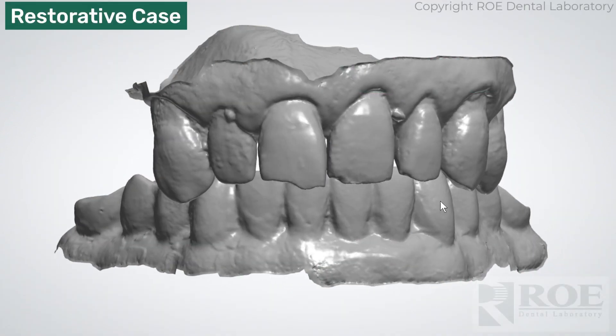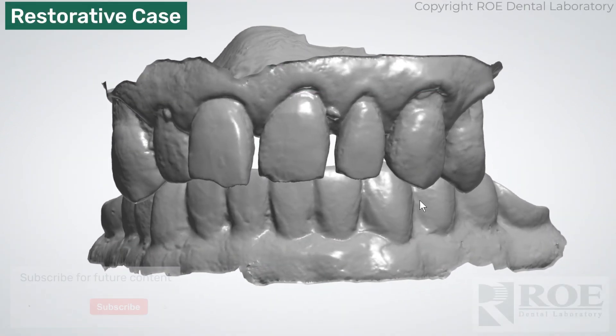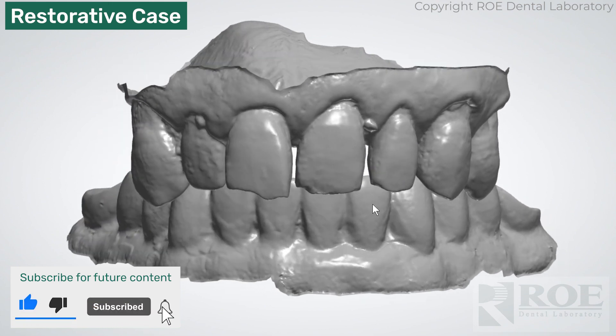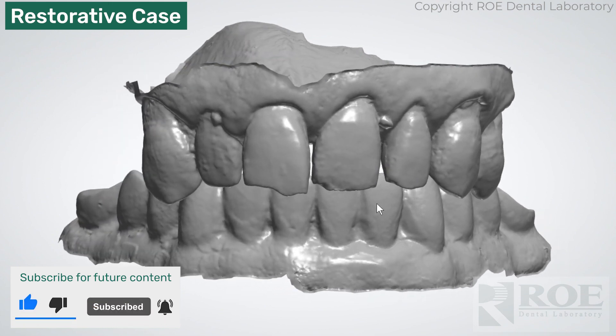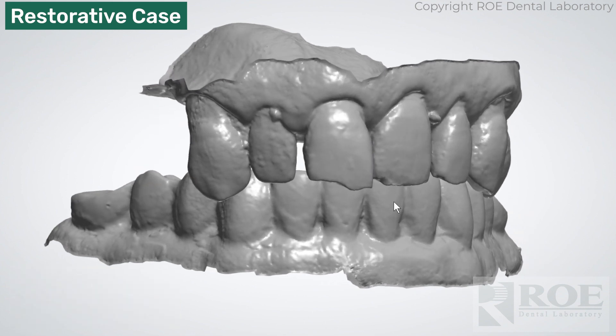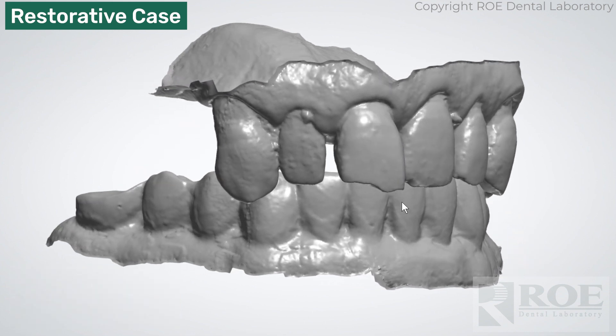This video will show the scans needed to complete a Grammetry restorative case. In this case, we are going to have a hybrid that is scanned out of the mouth without a wash impression. Instead, we're going to scan the tissue and the MUAs.